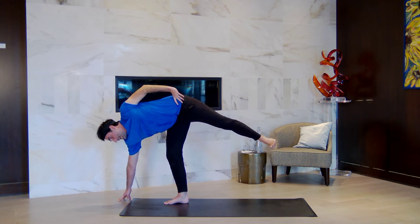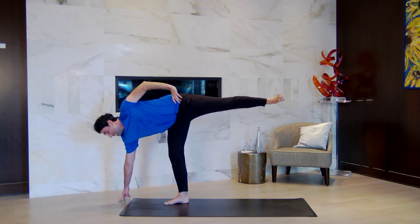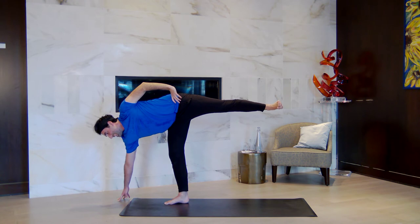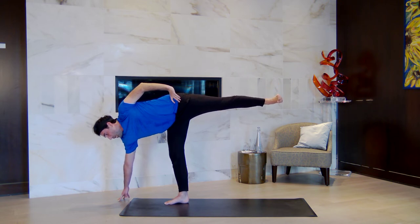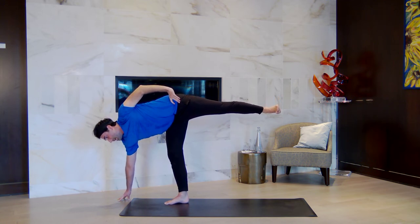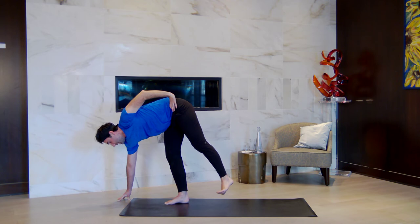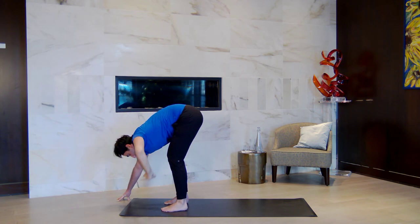Now remember that saggy banana experience we played with? Change that — lift the left hip up. Engage your quadriceps so your entire leg is strong and lifting up. Take a big breath in. We'll land in a forward fold at the top of your mat, but control the swing and the momentum. As you breathe out, slowly lower that left foot — let it hover beside the right before you put it down. Then forward fold. Let it all go.